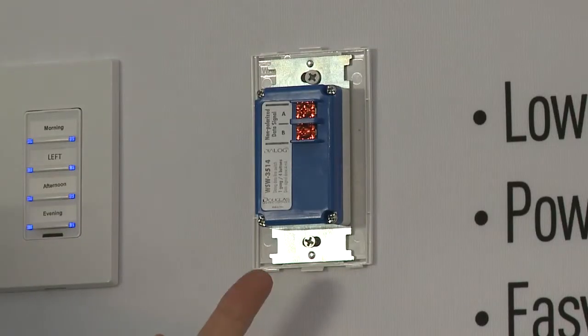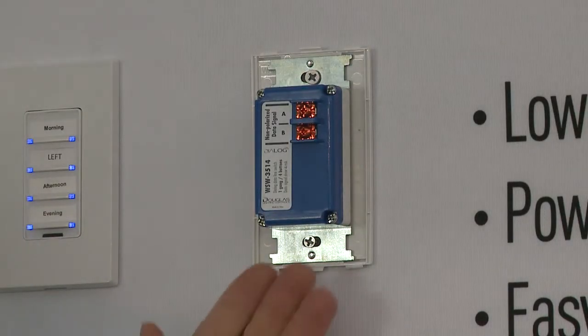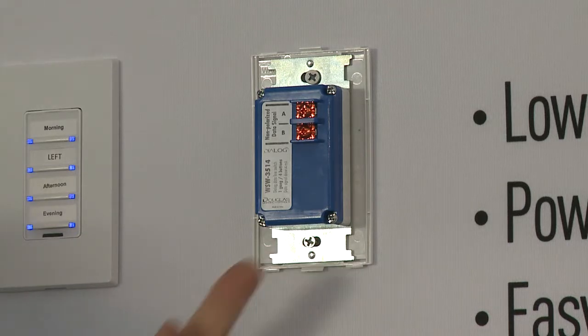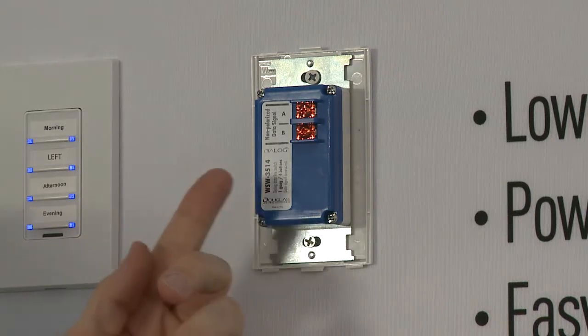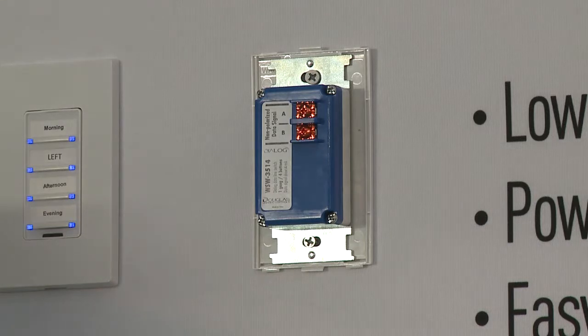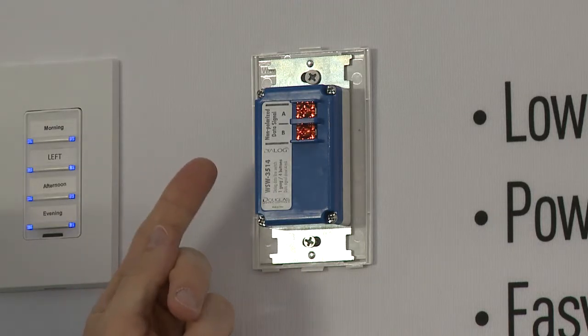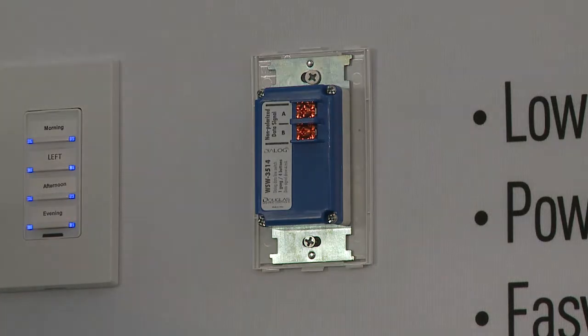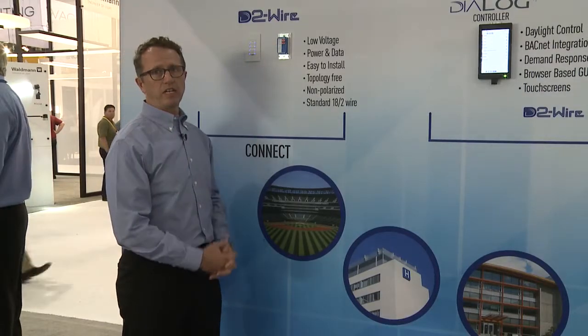Right here I'm showing you our dialogue switches. This is actually the back of the switch and the connection point of our dialogue network. Power and data are provided right off of that 18-gauge two-wire connection. It's easy to install, and it's non-polarized or polarity neutral, so you don't have to worry about contractors putting the wires in backwards. The two-wire connection is really that easy.